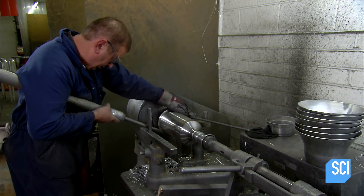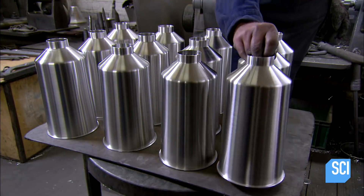Finally, they taper the cylinder at the top to form a slanted chimney and slice off the bottom.